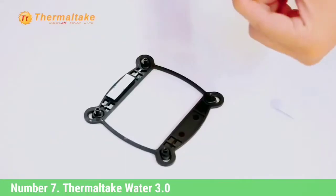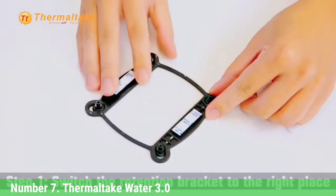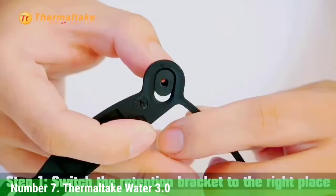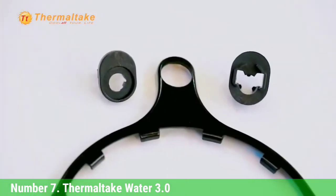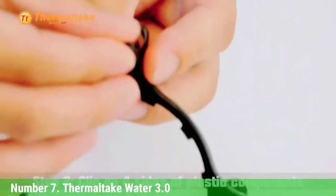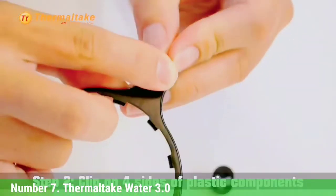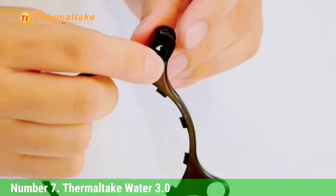Number 7: Thermaltake Water 3.0. If you're looking for a cross between excellent affordability and performance, the Water 3.0 from Thermaltake is an excellent choice for your i9-9900K processor. It has a high-performance copper-based plate and water block, and with a 120mm radiator, your processor will stay extremely cool, even under heavy load times.